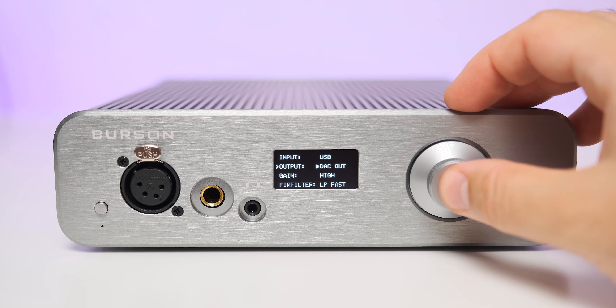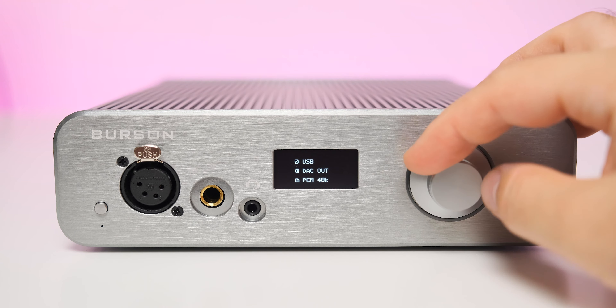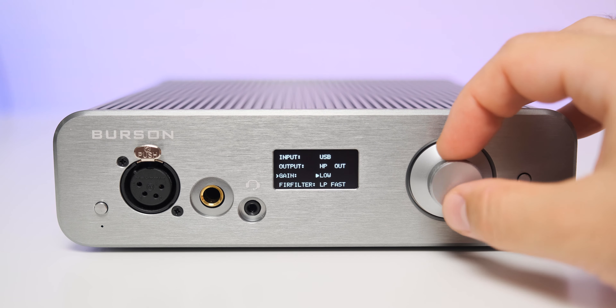With this case, Burson doubled the surface area of the newest generation of conductors, making them far more effective at dissipating heat. On the front plate you'll find a four-pin XLR headphone jack, a single-ended quarter-inch headphone jack, a 3.5mm microphone input, plus a power on/off button on the left and a menu button on the right.